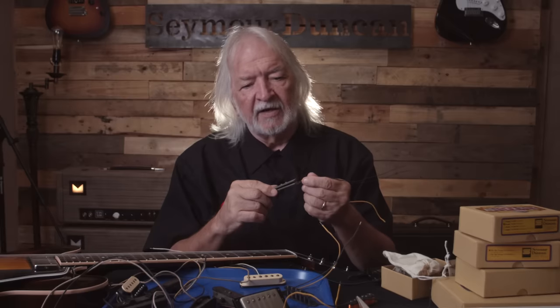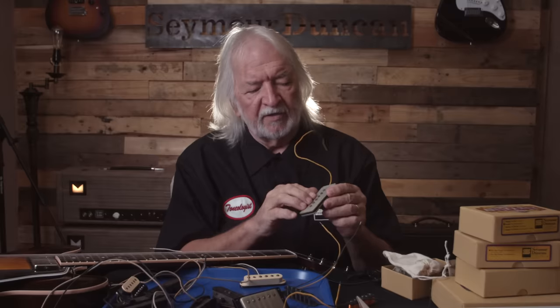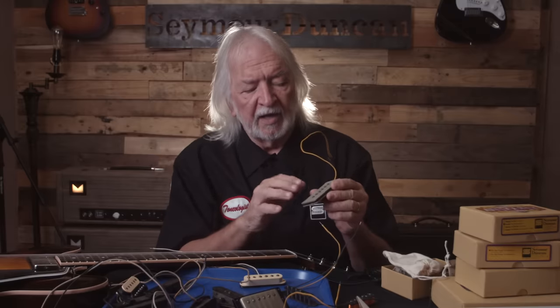Gibson had the cloth braid wire, but they had the shield wrapped around the outside of it. They had machines that could weave — almost like making a pair of socks — but they would use strands of wire. This is like seven-strand, 22 gauge wire. They went to a bone color — bone, I think they would call it. Then in the 70s they went to a gray, a little bit darker color.